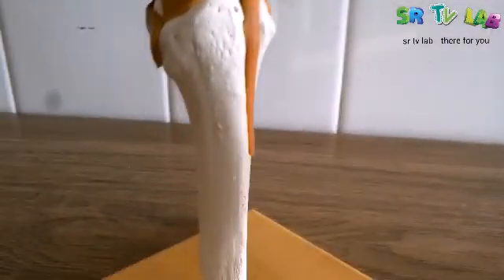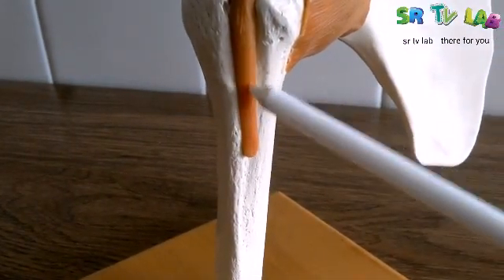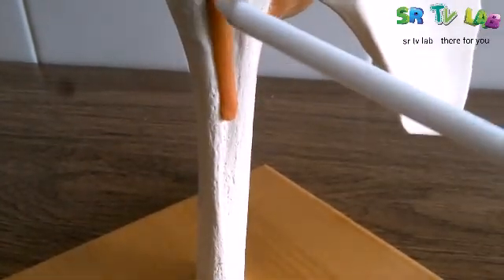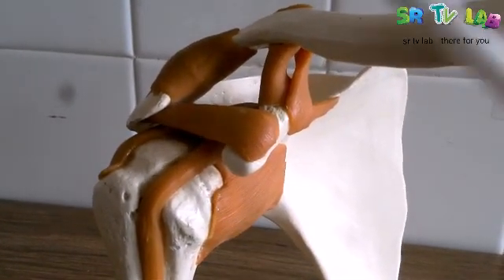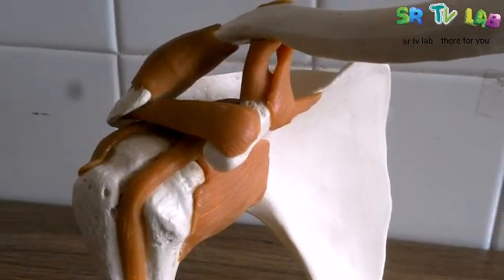And here, when you see this tendon — this part moving downward, this one — this is the tendon of biceps brachii. This is the tendon of biceps brachii. These are the ligaments and the biceps brachii.